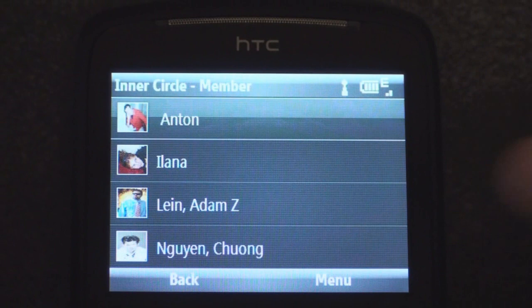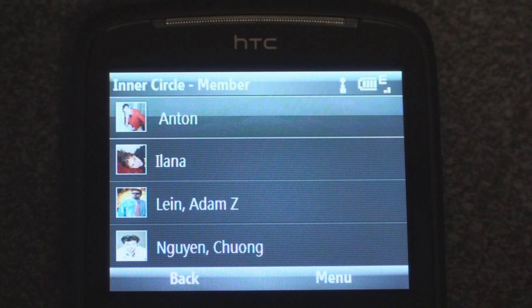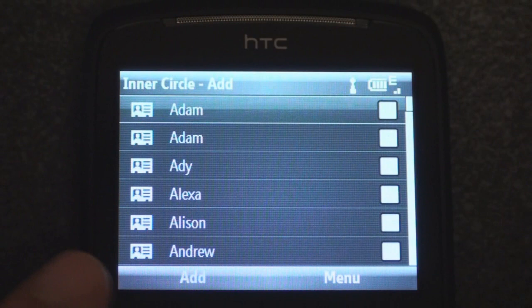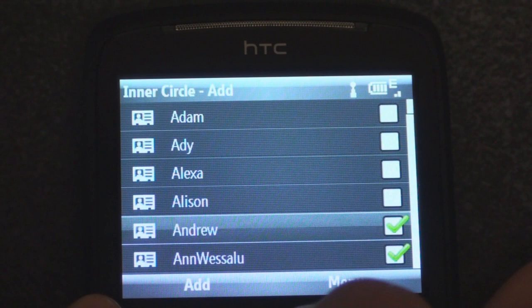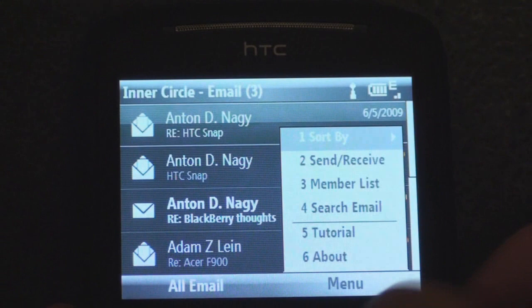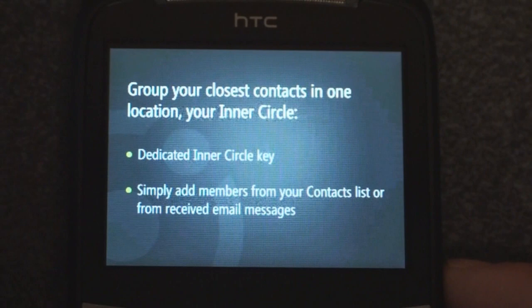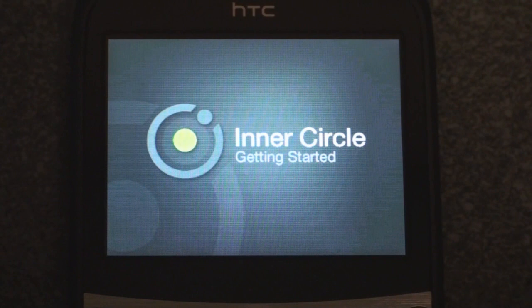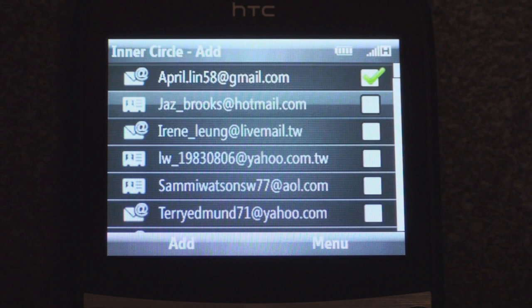There are menu options in Inner Circle. If I go to Menu and then Member List, it shows all the people I have in my Inner Circle — right now there are four: Chung, Adam, Alana, and Anton. It will scan my inbox for any messages from them and show the matches. I can add people by going to Add, which takes me to the standard address book, where I can check or uncheck contacts to add or remove them from the Inner Circle. There's also a brief tutorial: group your closest contacts in one location using the dedicated Inner Circle key, then simply add members from your contact list.